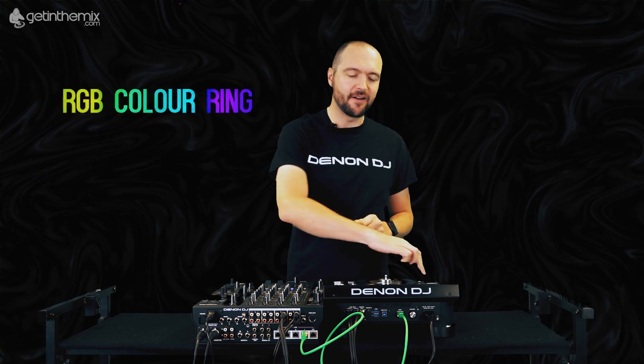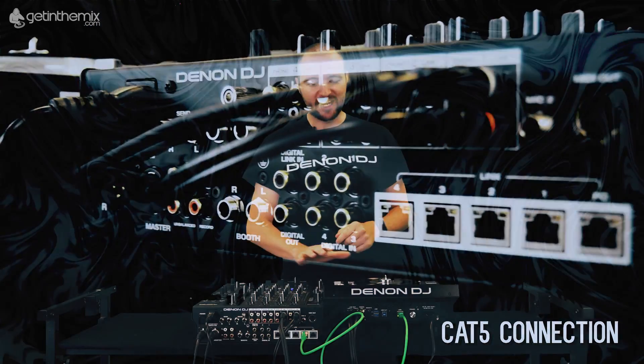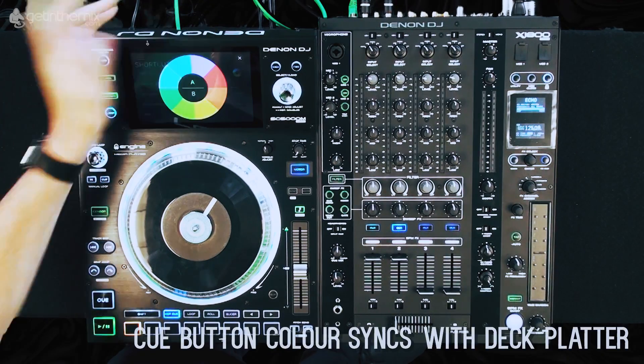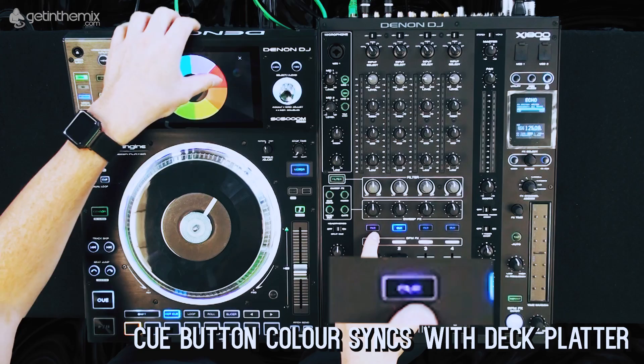Looking at the platter, you'll also see that with the SC5000M we've retained our RGB colouring. If we utilise the Cat5 connection in the rear of the X1800, we can actually change our cue lights to reflect those on the player. That's done by simply tapping shortcuts, tapping the colour wheel, and as I move around the colours, my cue button changes accordingly. So if I have a dual layer set up on both players, I can colour coordinate them to my taste.